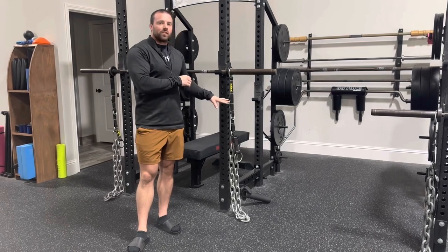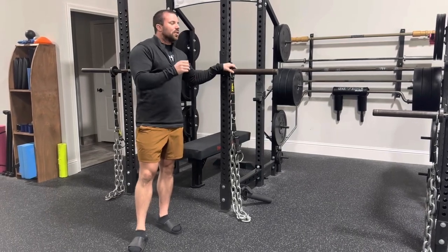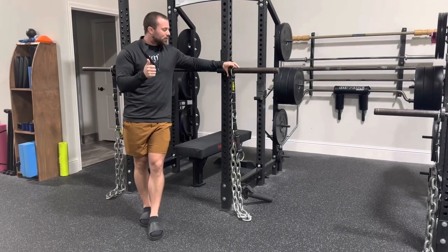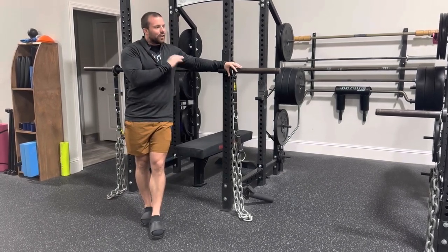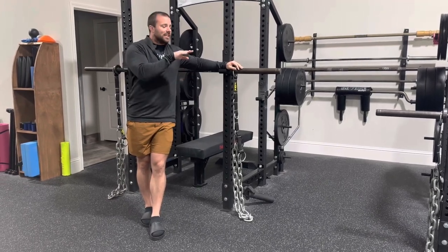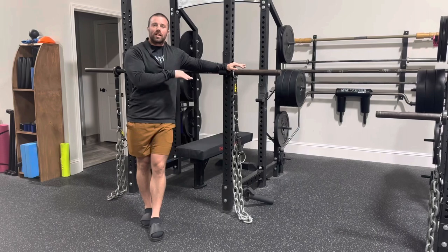So much more convenient, really excited about this. So who do I like to use chains with would be the great follow-up question. Why are they useful? So at a very base level, the chains work by making the exercise lighter at the bottom and heavier at the top.